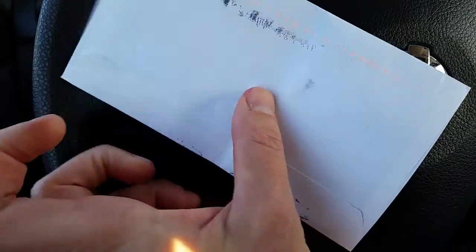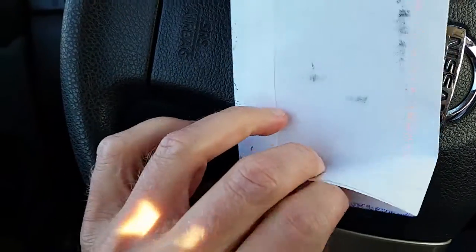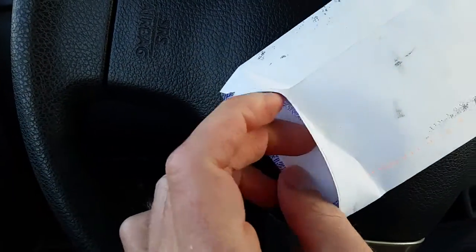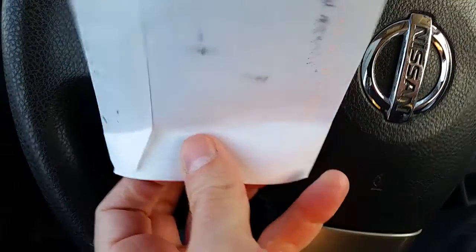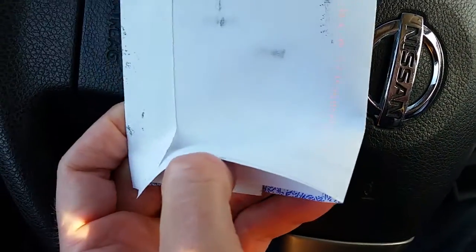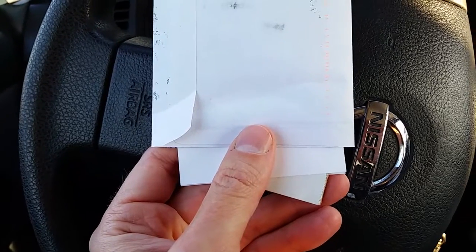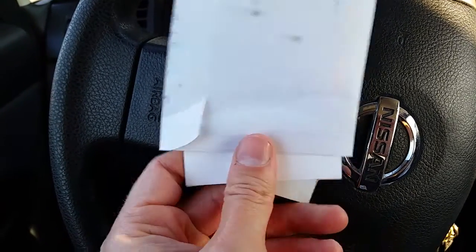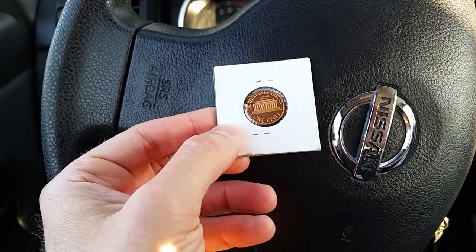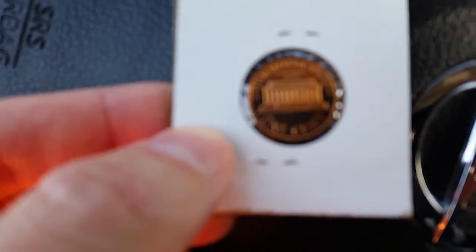Today we have an exciting event — an unboxing — and let's see what's inside the envelope here. Should be exciting as always. I'm predicting it's going to be another coin. Let's take a look here. Yes indeed, looks like my prediction is going to ring true, as this looks like a coin flip with a coin in it. And there it is, looking spectacular.